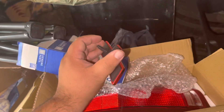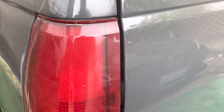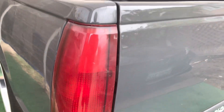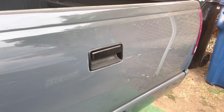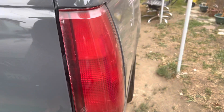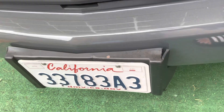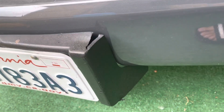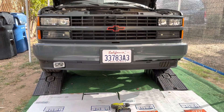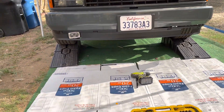The beds, the beds. Progress, progress, progress. I'm not happy with the fog light — it's kind of crooked.